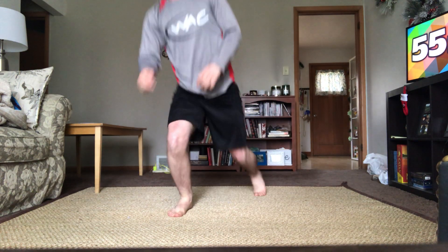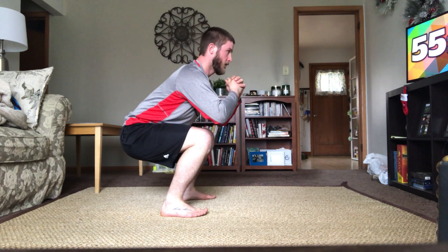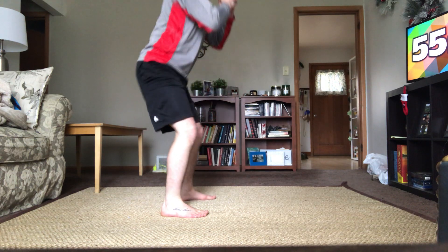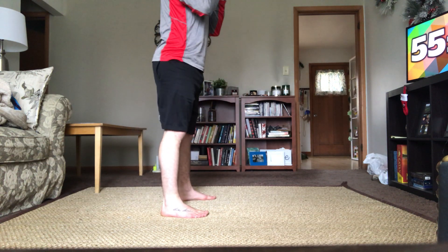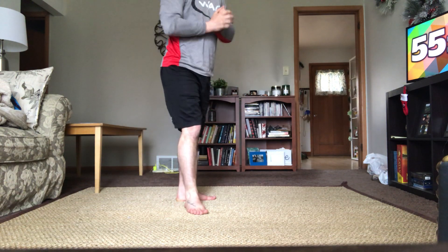Last one — squat holds. Throughout the warm-up, make sure you grab water and hydrate as you need. One, two, three, four, five, six. If this is really easy, feel free to hold it a little bit longer at the bottom — that'll make the squat harder. Last two, last one — ten. Make sure to have some water nearby, take breaks as you need, and adjust the workout accordingly. We're gonna go through two more sets of that entire series before we move on.